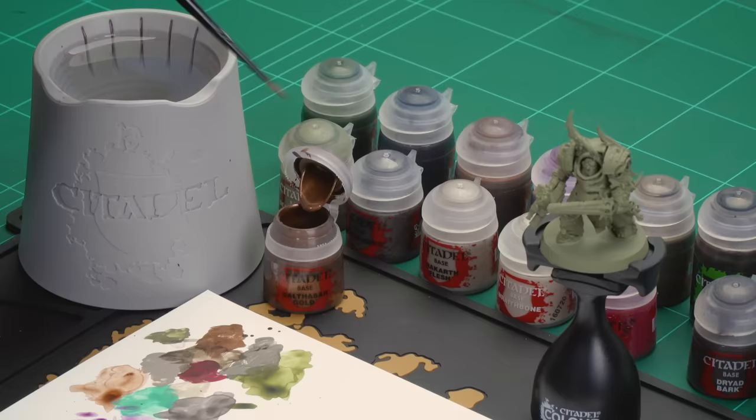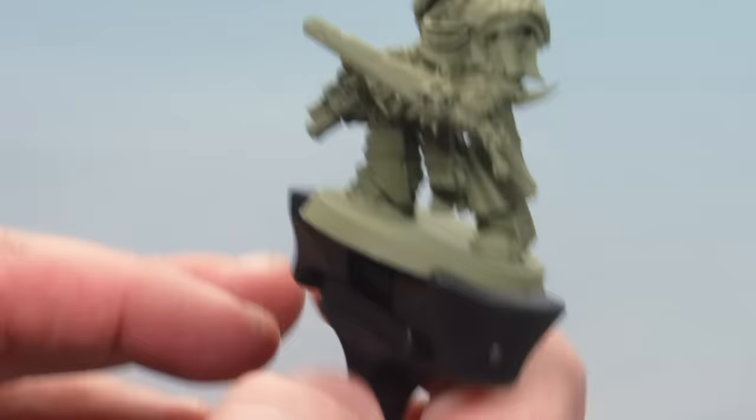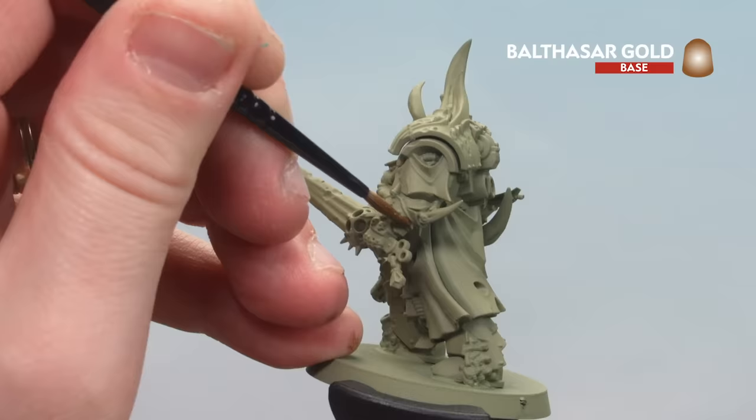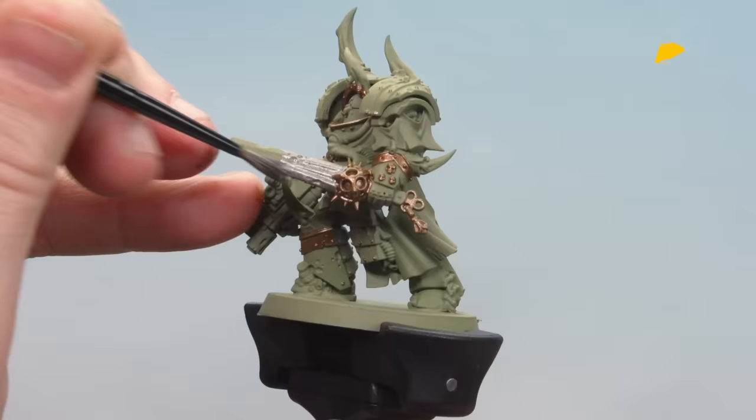Moving on to our next model, the Blightlord Terminator. We'll start with the metallic areas — Balthazar Gold for the brass details and then Leadbelcher for silver. Continuing with the medium layer brush, apply a little to the palette with a touch of water, get a decent point by spinning the brush, and then start finding all those little brass areas. Starting with the gauntlet trim — check the box if unsure. With brass done, we pick out the sword, the gun, and a few bits on the backpack using Leadbelcher.